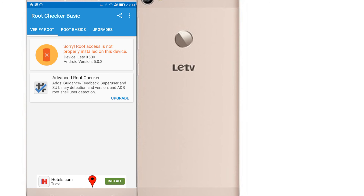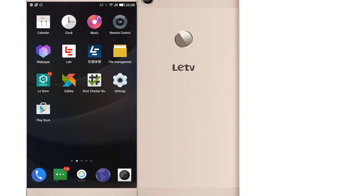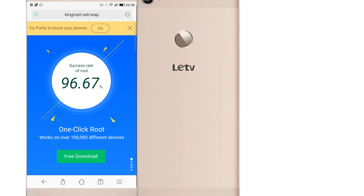I'm going to show you the install process right now. For the install process, you want to go to your browser and go to kingroot.net.